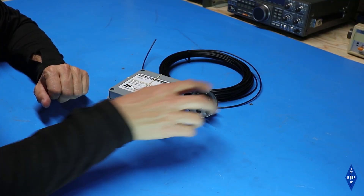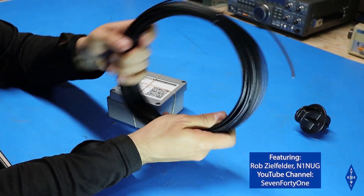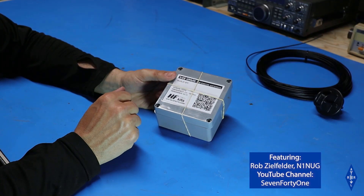Here's a closer look at what comes with the kit. First up is the end insulator, then the roll of antenna wire itself, and then the box that contains the balun and all the connectors.